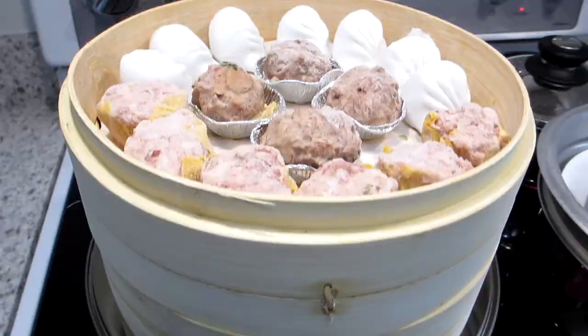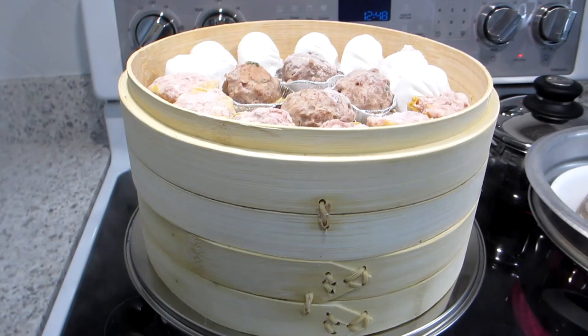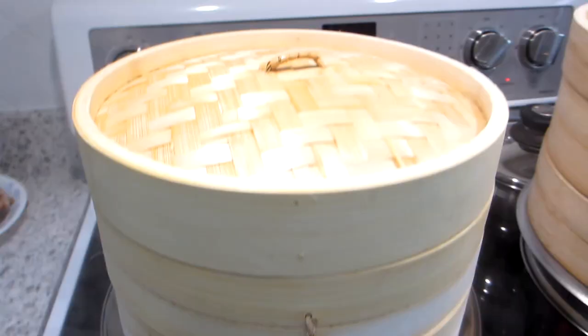The last step is to place the bamboo lid on top so that the steam can be contained inside during the cooking process. For frozen dim sum it normally takes about 15 to 20 minutes to fully cook, especially if you have meat or seafood in them.